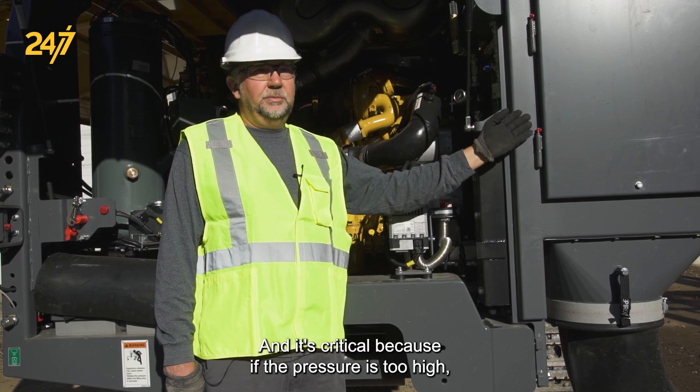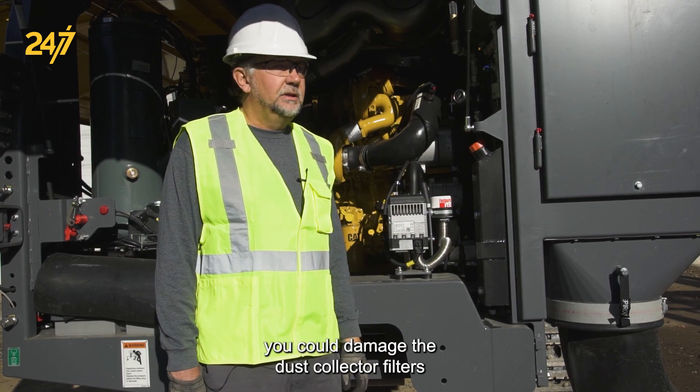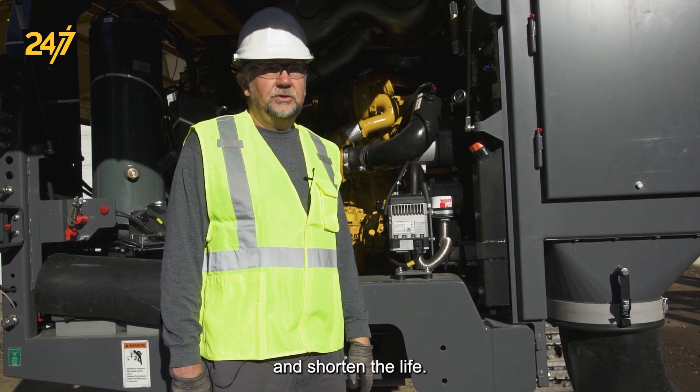It's critical because if the pressure is too high, you could damage the dust collector filters and shorten their life.